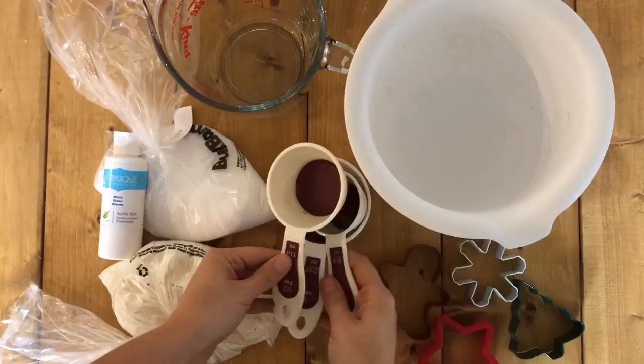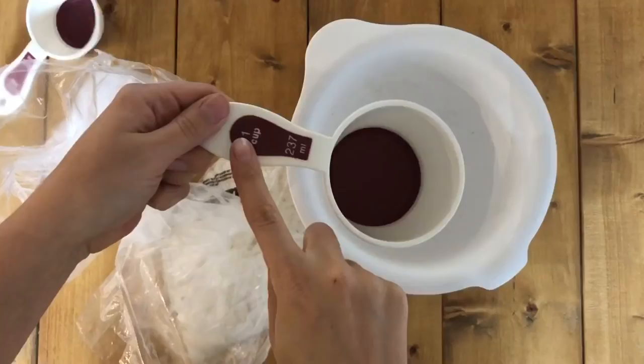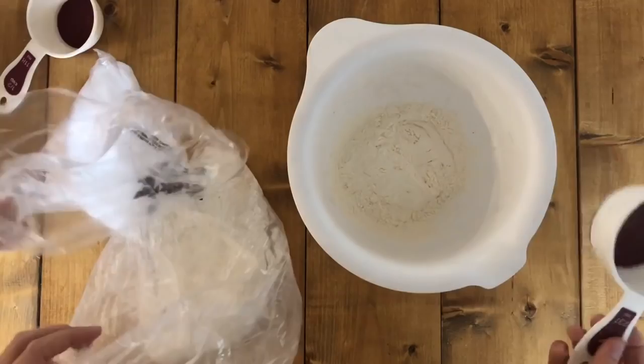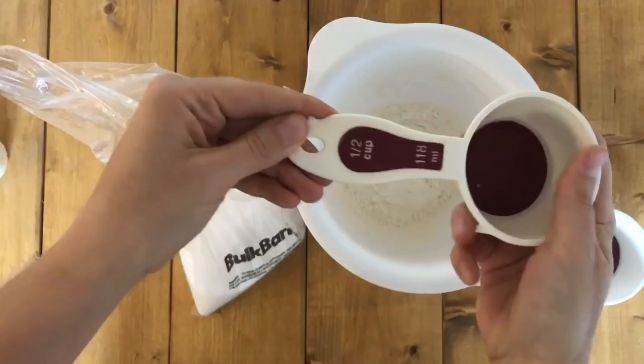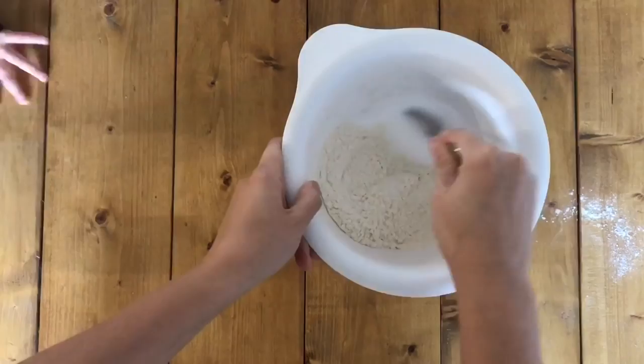To make the salt dough ornaments you're going to need two bowls, measuring cups, cookie cutters, salt, flour, and white acrylic paint. The first step is to measure out one cup of flour and put it in a bowl for your dry ingredients, then measure out half a cup of salt and mix those two together. I'm going to link this blog post from Domestically Blissful down below.